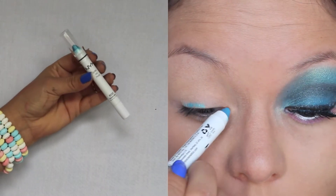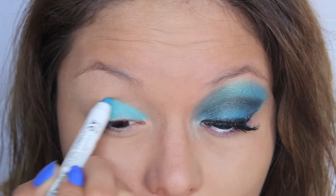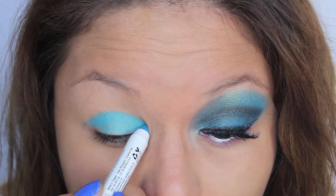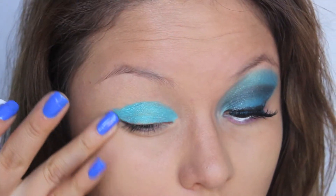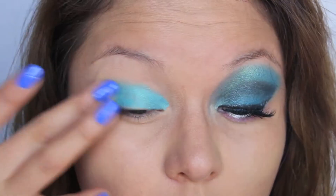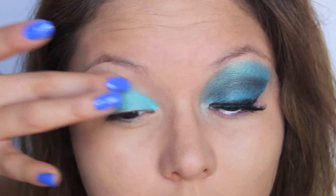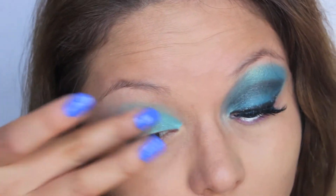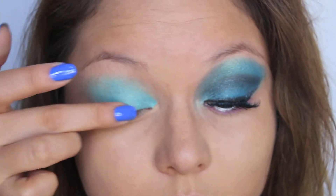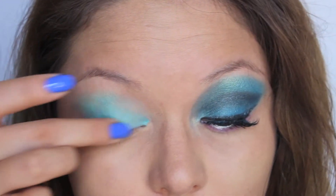Next I'm going to take this beautiful blue jumbo pencil from NYX, and it is Indie Color Electric Blue. I'm going to put that all over my eyelid and then blend it upwards with my finger. Make sure when you're blending upwards, you're gentle with your eye because you don't want to pull your skin and get premature wrinkles.